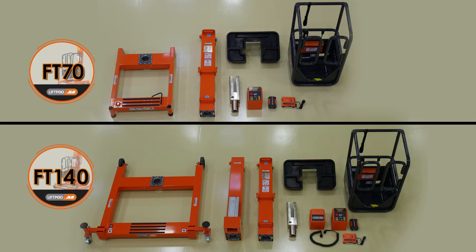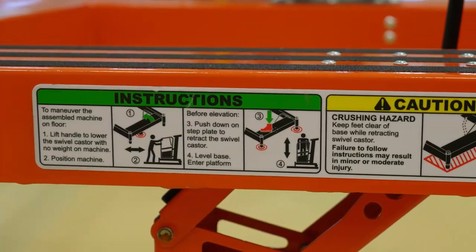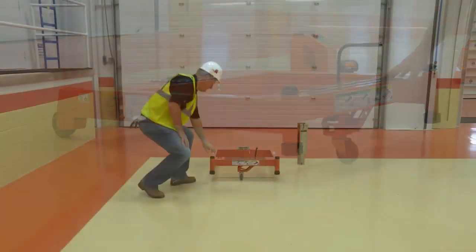To assemble the machine, follow these steps. Position the base frame on a firm level surface. Inspect the frame counterweight or stump for any damage. After making sure nothing is under the base,